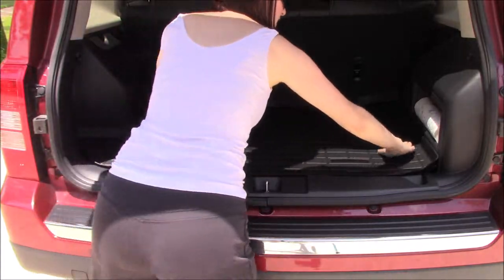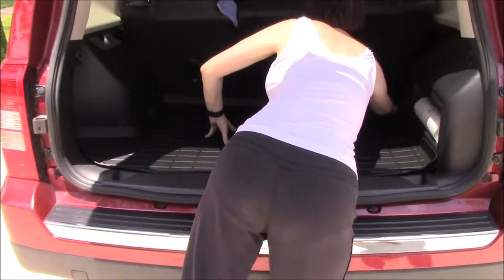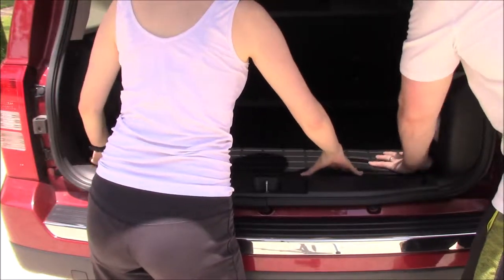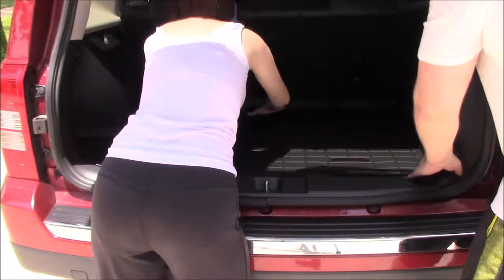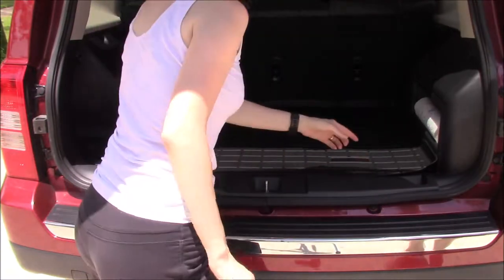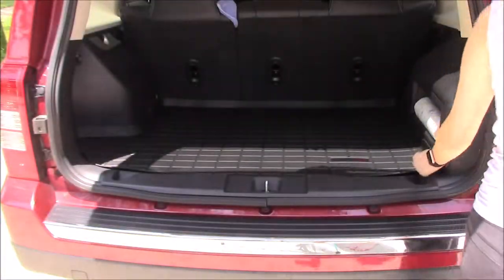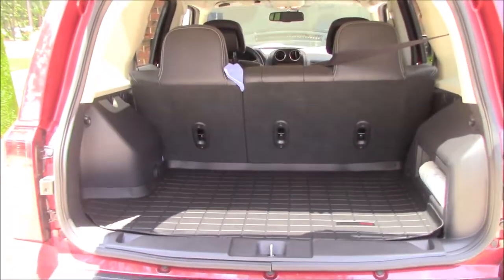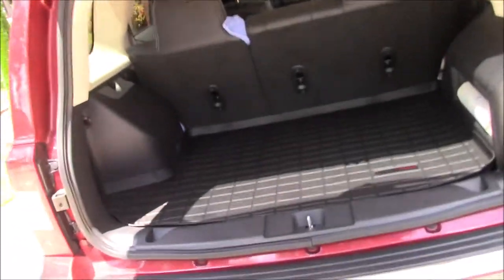So what you're gonna see here is just the basic install. They go in real easy, takes all of five minutes — it took us longer since we were filming. You'll notice there it doesn't quite fit right; that's because of the way it's sitting in the sun. There's nothing to butt up against it, so the lip kind of sagged a little bit from the heat.